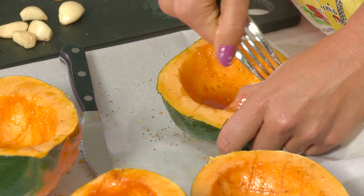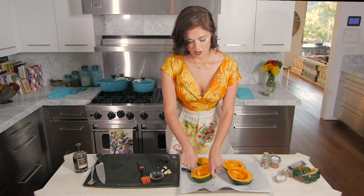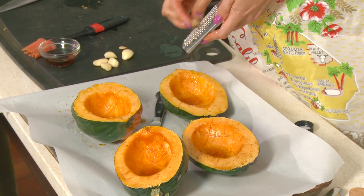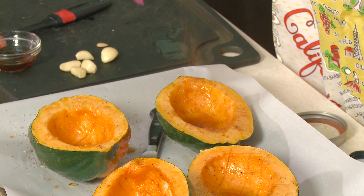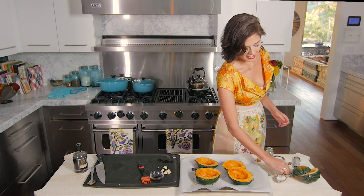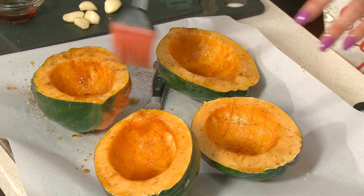Turn the squash a little as you prick so the syrup and oil can sink in nicely. The squash itself without seasoning can be a little bland, so add a big pinch of dried nutmeg — or grate fresh nutmeg over the top. Season more generously than you think you need. Add a big pinch of cinnamon, some sea salt, and black pepper, then rub that in.